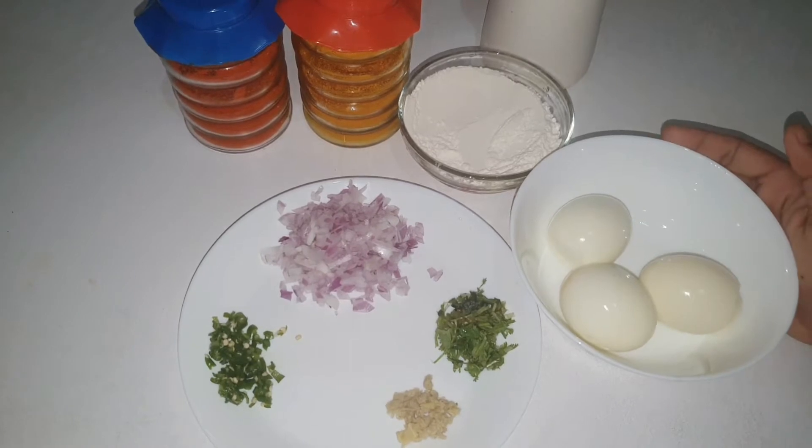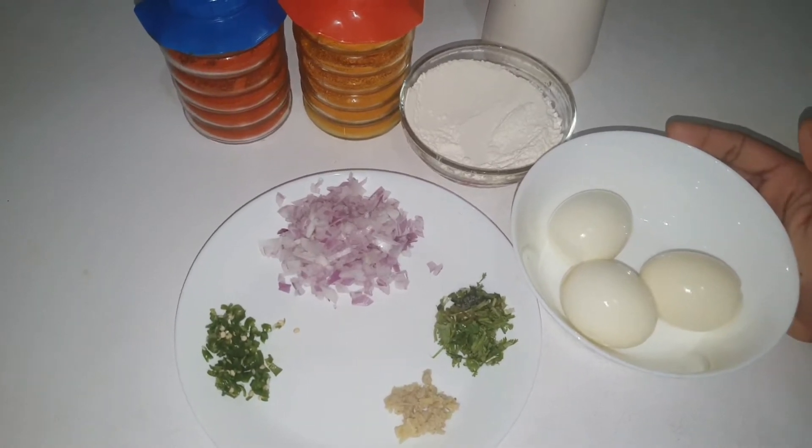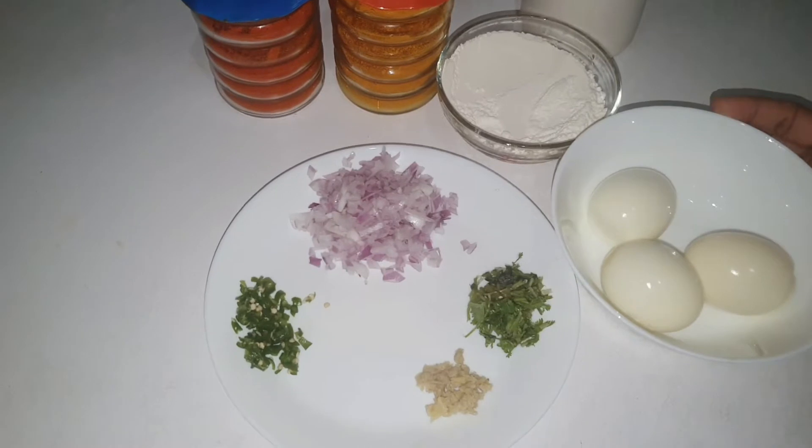Hello, Assalamualaikum! I am here to make a recipe for this recipe.